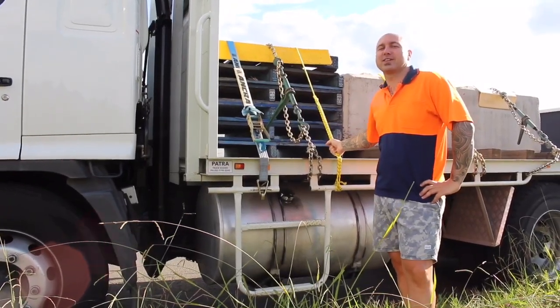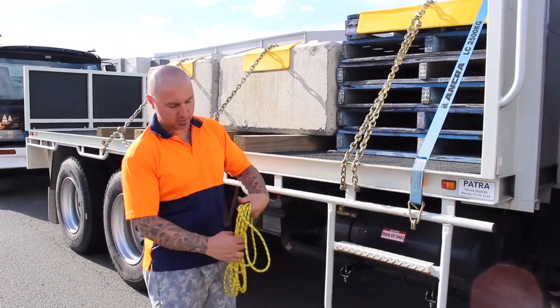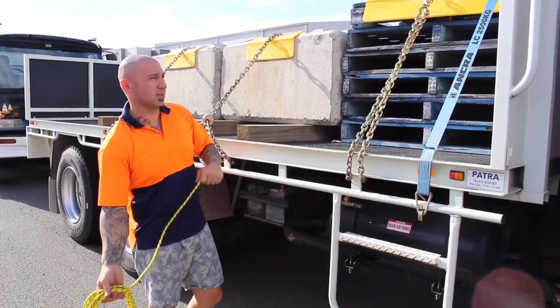Hi, I'm Andrew from Direct Driver Training. Today I'm going to show you how to do a single truckies hitch. The first thing you want to do is check the condition of your rope, make sure it's in good condition. You're going to start by chucking it over to the other side, making sure no one's on the other side and it's safe.